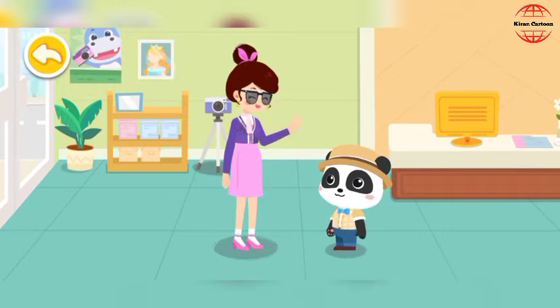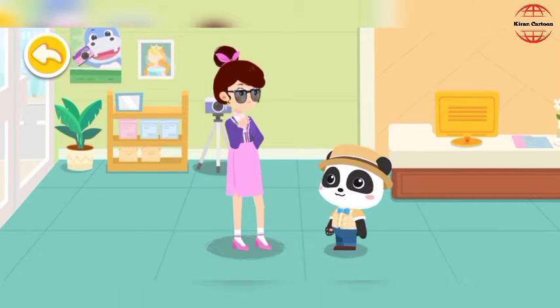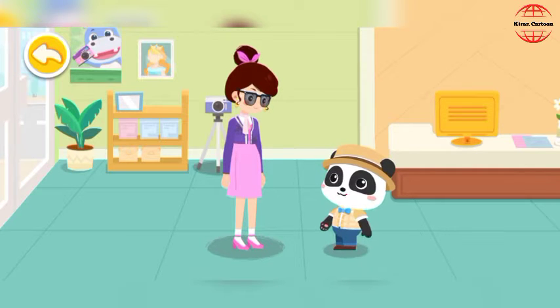Hello! What can I do for you? I would like to have some ID photos taken. No problem! You can count on me!